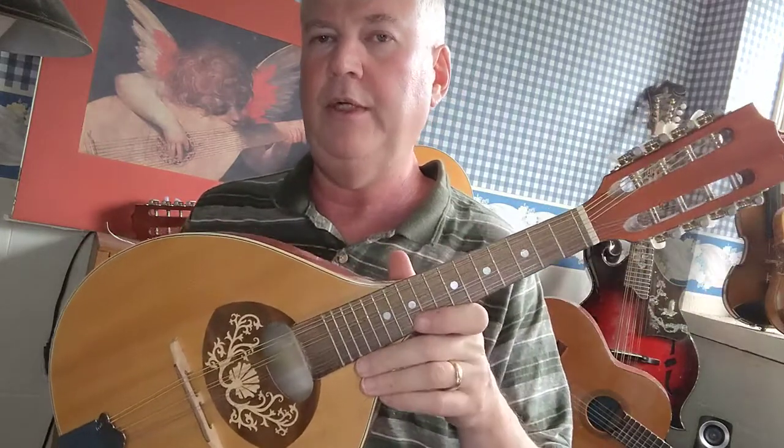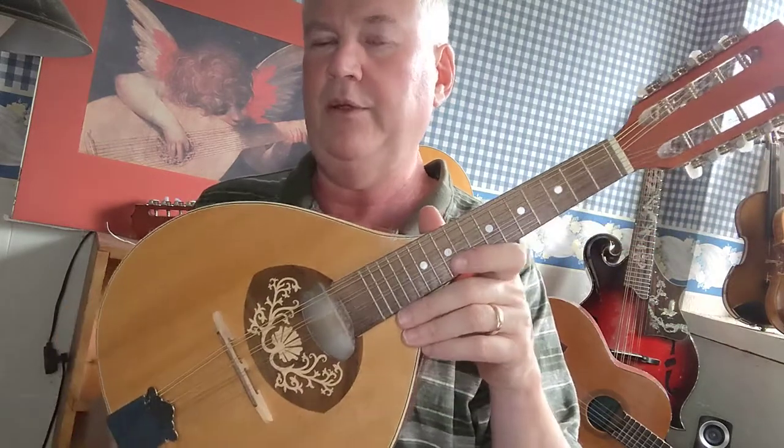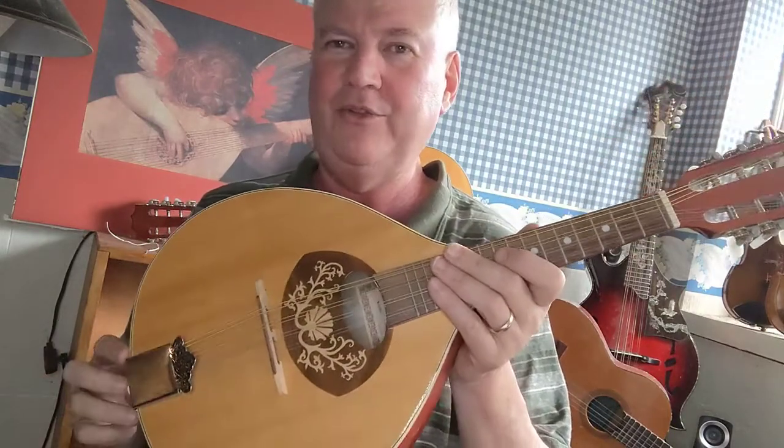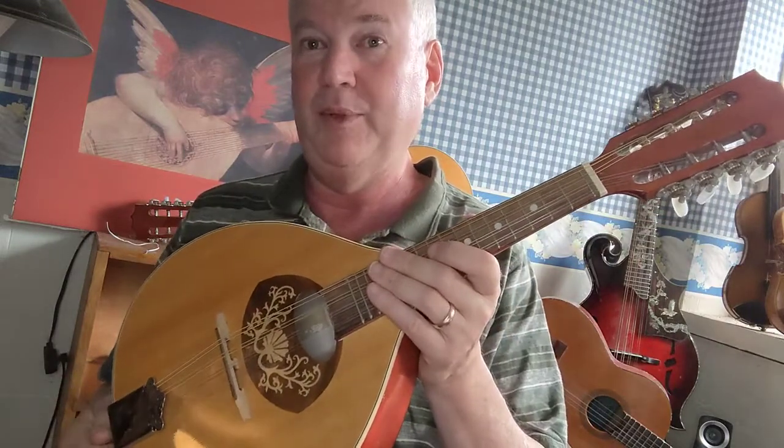This instrument — I don't recommend it to any new students. If you own one of these, you might as well put it on the wall with some flowers sticking out of it, because it's really not an instrument that you want to play in front of people.